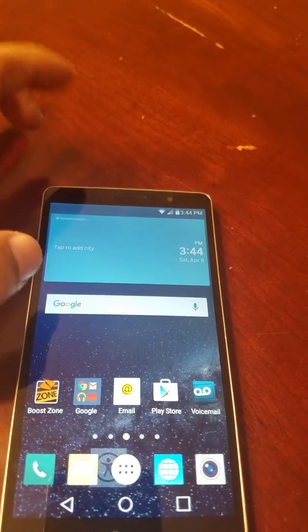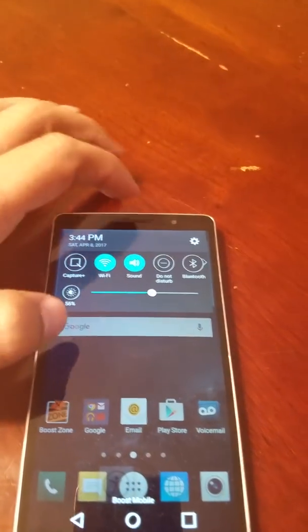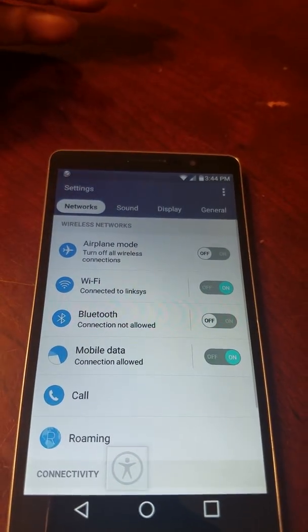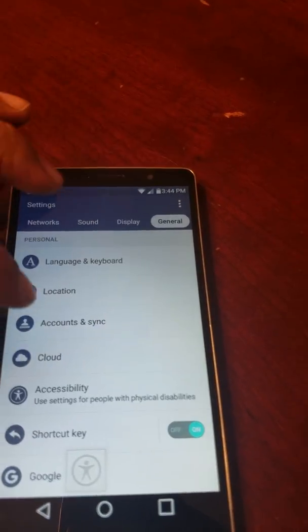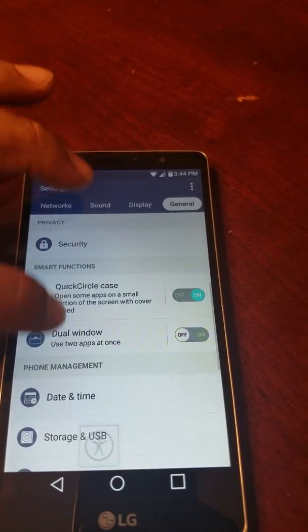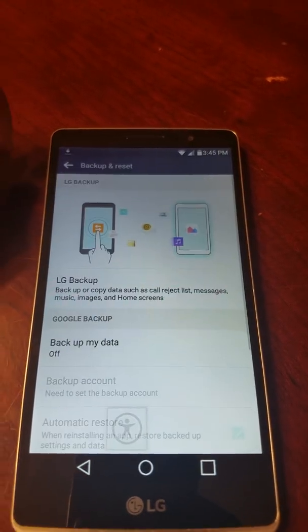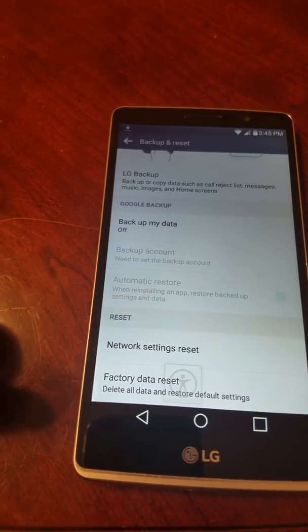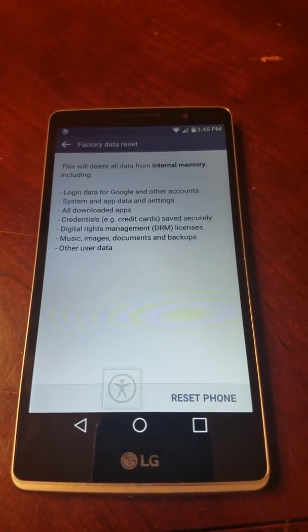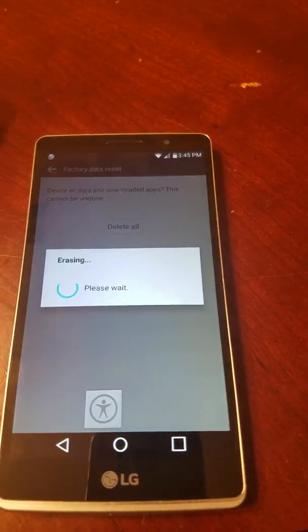Even though we're on the phone now, you still have an account on there. So go to Settings, scroll down to 'Backup and Reset,' and then select 'Factory Data Reset' to fully reset the phone and remove the Google account.